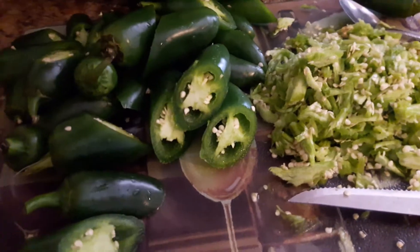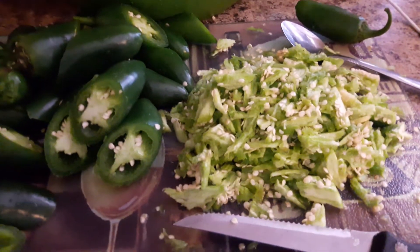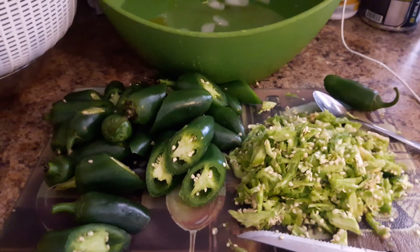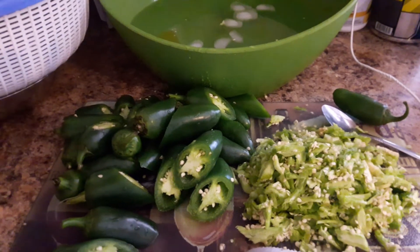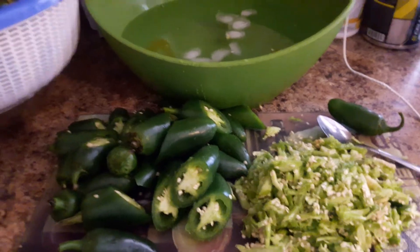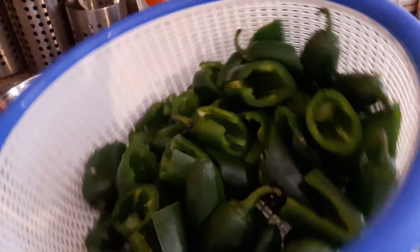All you need is cream cheese, bacon, jalapeño peppers, and a bowl of ice cold water. The ice water helps cut the temperature down on the peppers even though you're de-seeding them, and it's another method of rinsing them off. Back to work! I love you guys — have a great Black Panther weekend. We are celebrating, this movie is incredible, go see it all weekend long. In the process, go ahead and make your friends some jalapeño stuffed peppers — good stuff!